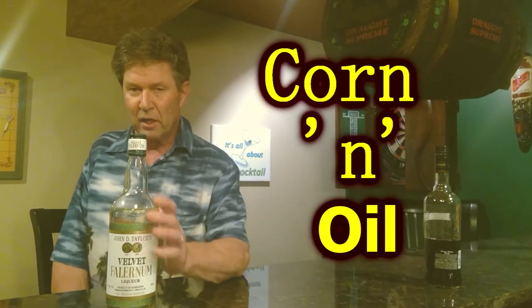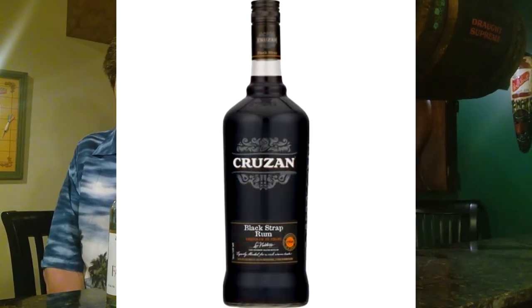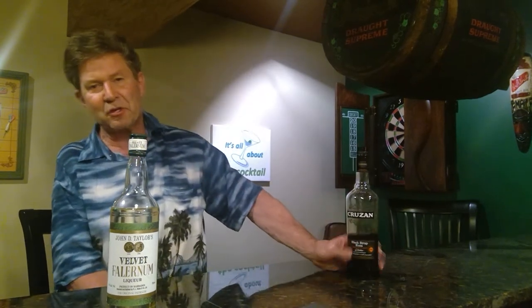Corn and Oil is just Velvet Falernum with blackstrap rum and a little lime. I happen to think if you're using quality rum, you don't really need the blackstrap. I was thinking about how I can make this drink better, and I think using some quality rums is the way to go. So I'm going to show you my version of Corn and Oil using quality rums.